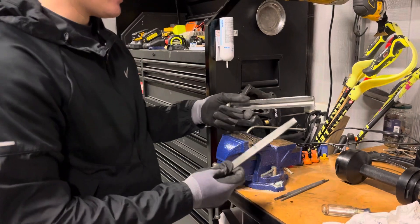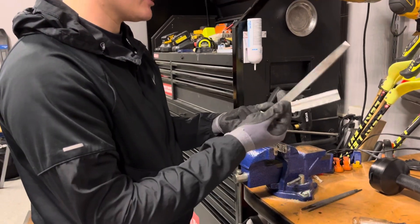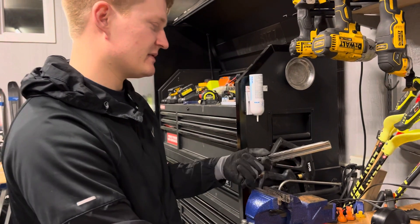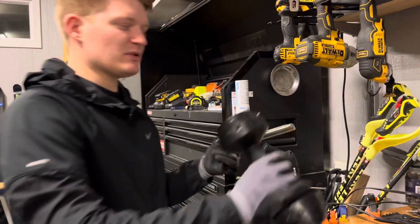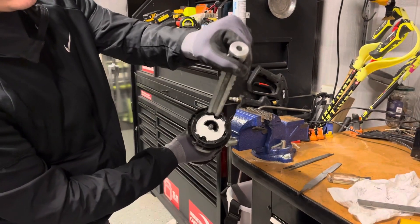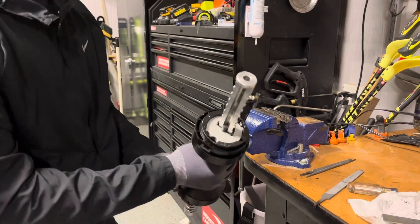Before putting it back together, I filed it down a little bit since I marred it with the vise. I have a straight file here and just worked it back and forth, as well as across the curved surfaces. Then it's pretty simple to put it back together — all you have to do is stick the rod into the semi-circle that it came out of and push. That's all.